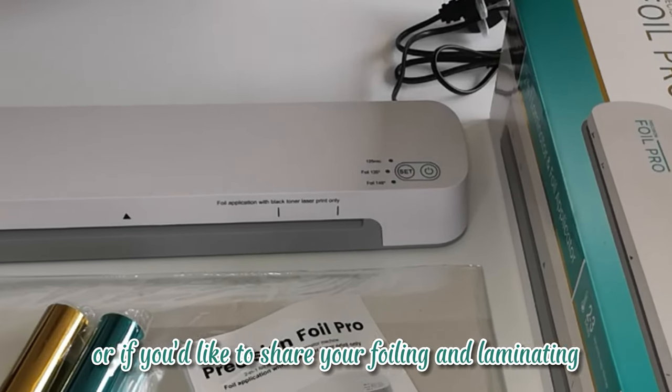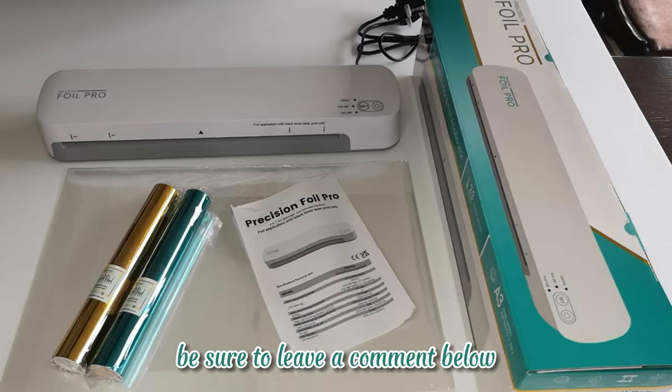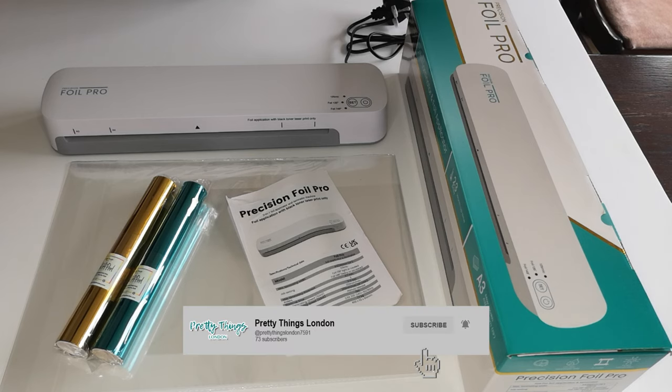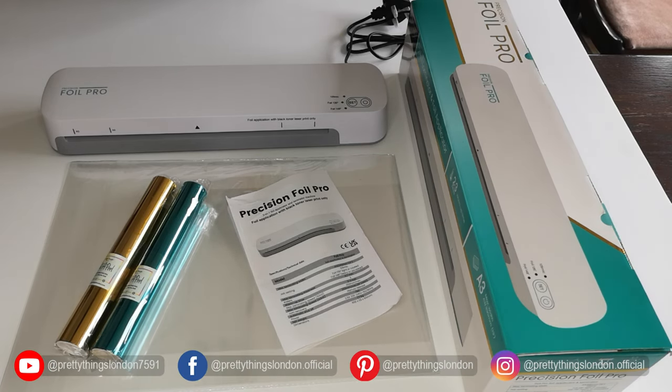If you have any questions, or if you'd like to share your foiling and laminating projects using the Precision Foil Pro, be sure to leave a comment below or tag us on social media — we'd love to see your creations. As always, don't forget to like, share, and subscribe to our channel for more exciting product reveals, tutorials, and crafting inspiration. Until next time, happy crafting!